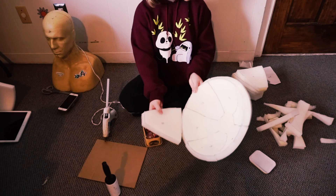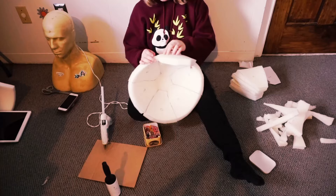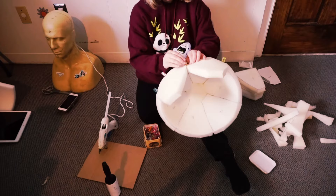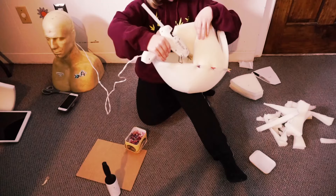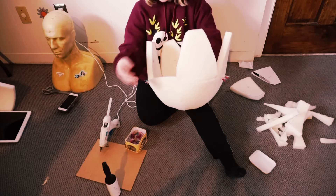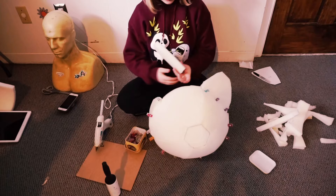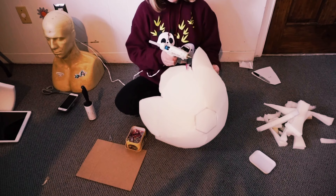Once those pieces are glued together, you're going to glue big side to big side. This is what's going to create your dome beach-ball look up ahead. Now you just glue those sides together and you're on your way to having a complete dome base head.